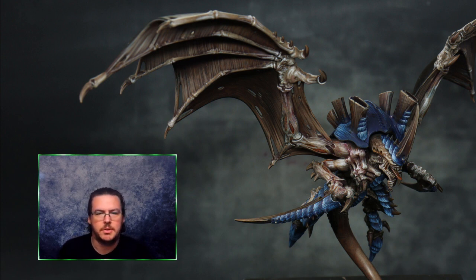Hey everyone, welcome to another YouTube video. This week we're going to be going over how to paint the wing membranes on the Tyranid Hive Tyrant. This is a really fast process, it's very simple with quite a nice effect.